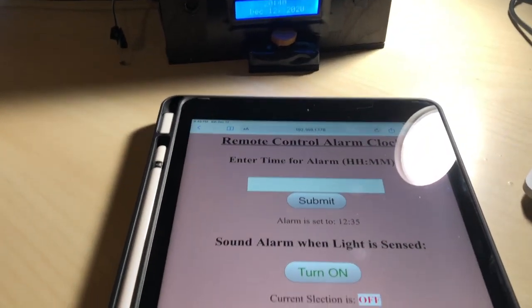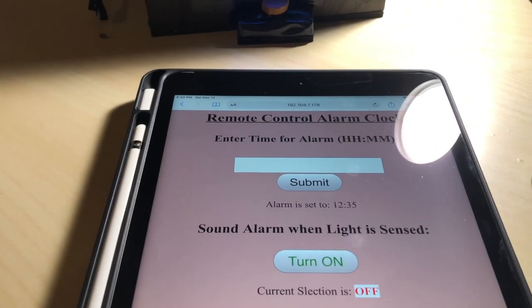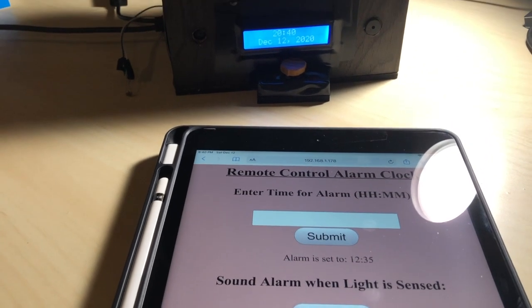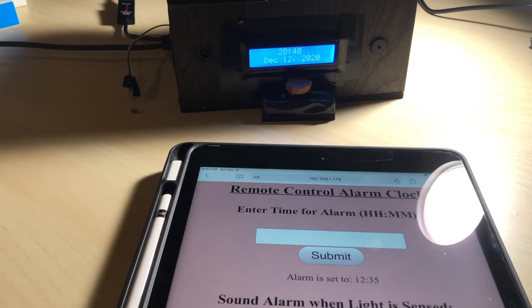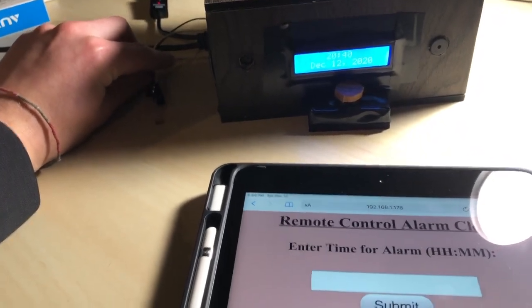The second alarm mode is light sensitive. When turned on, a photoresistor detects light and will sound the alarm if a certain threshold is crossed. Ideally, this would be set up at a window and when turned on, the alarm would sound when the sun comes up. For this demonstration, I would be moving the photoresistor from the shadow into the light.